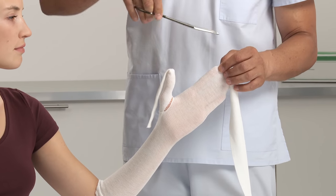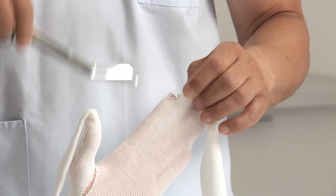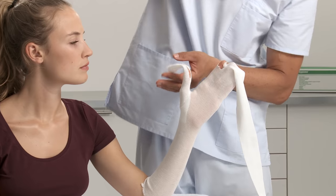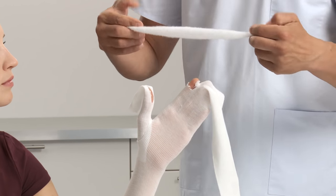Make a small cut close to the distal side of the index finger. Cut the thumb stockinette about halfway down the thumb. Use additional padding to cover any bony prominences.